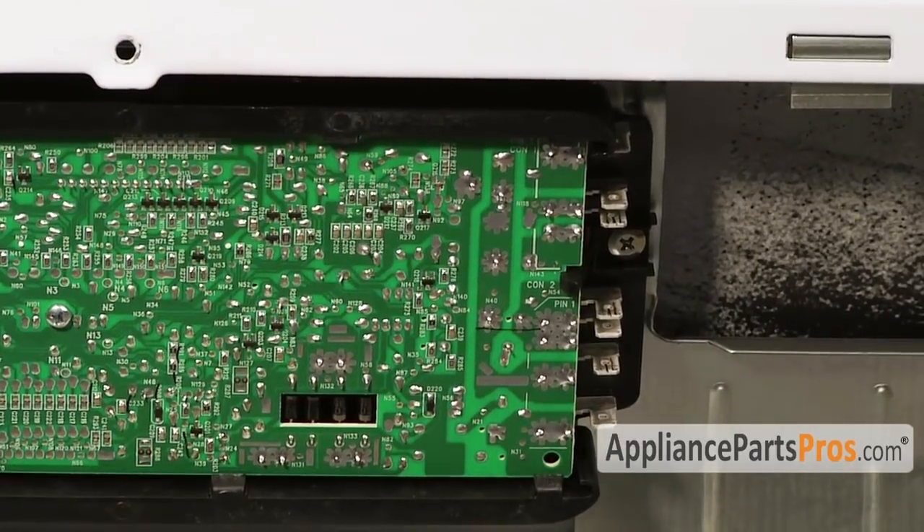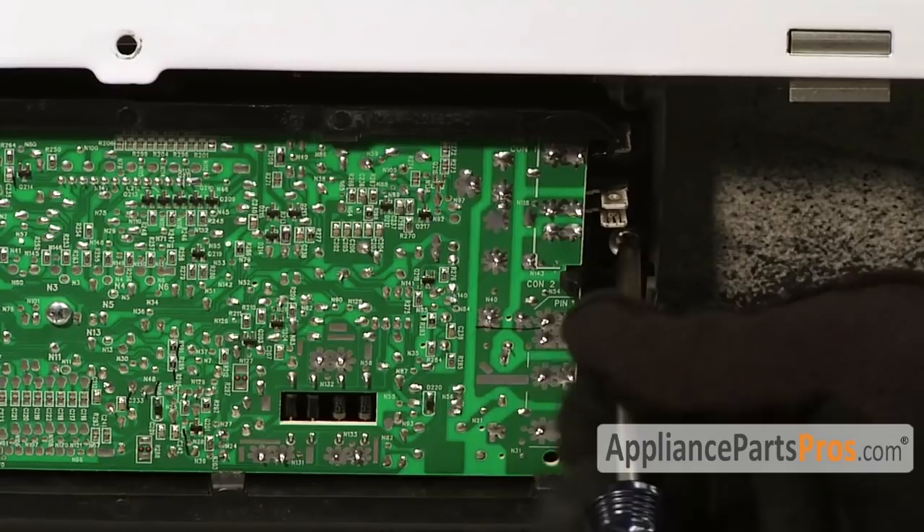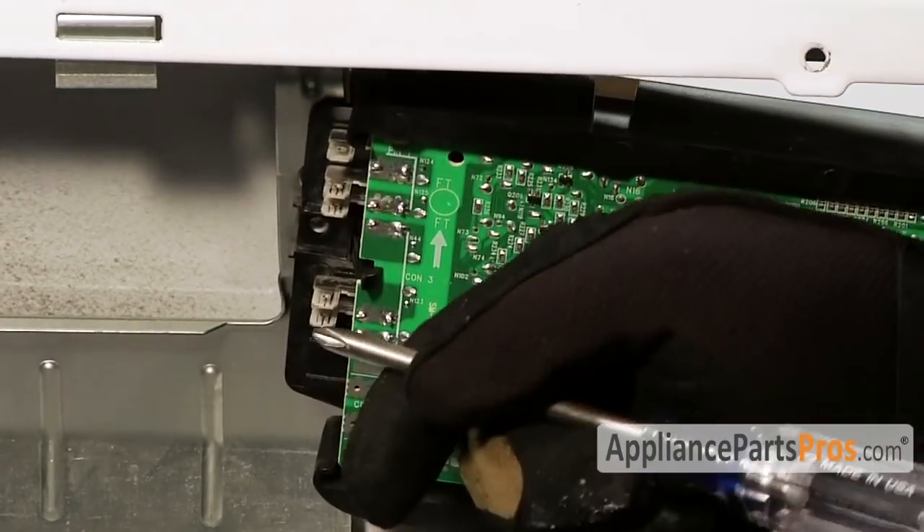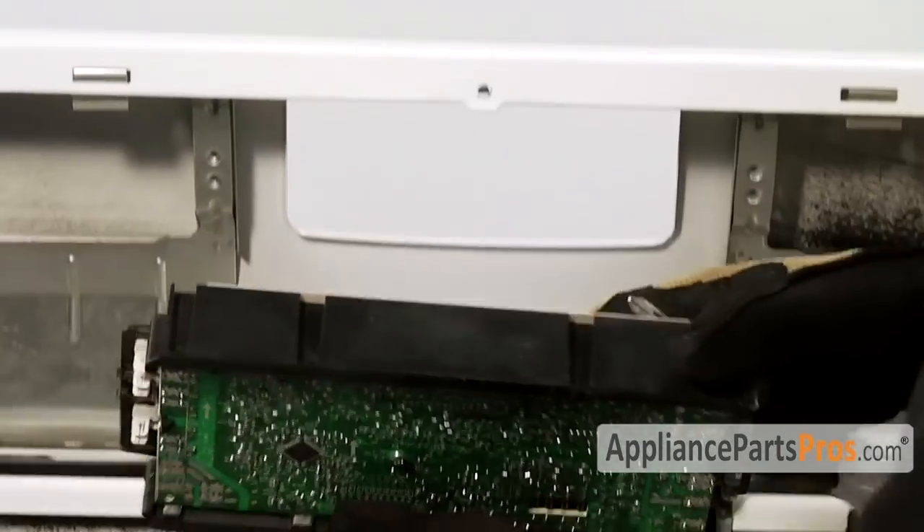Now that we have the wire harnesses off, we can remove the screws that hold it in place and the electronic control will come straight out.